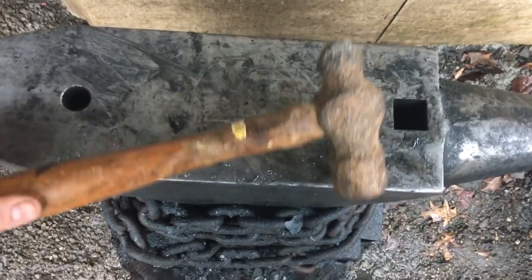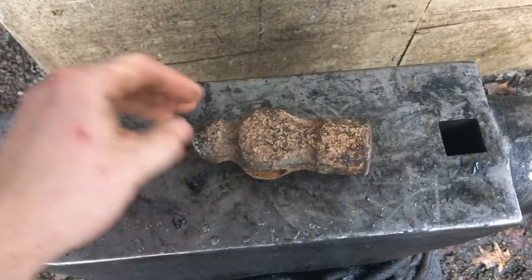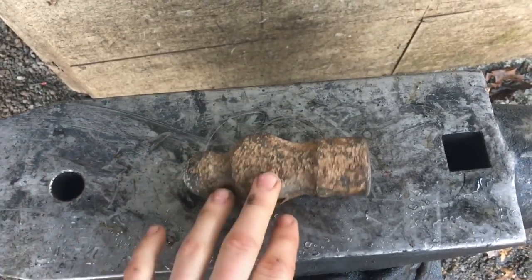See this old rusted out ball peen hammer sitting here not doing nothing for no one? Let's make something cool out of it. First thing I did obviously was cut the handle off, throw it in the scrap hickory pile. I'll use it for making wedges or something later. What I'm going to make is a tomahawk or a camp hawk.